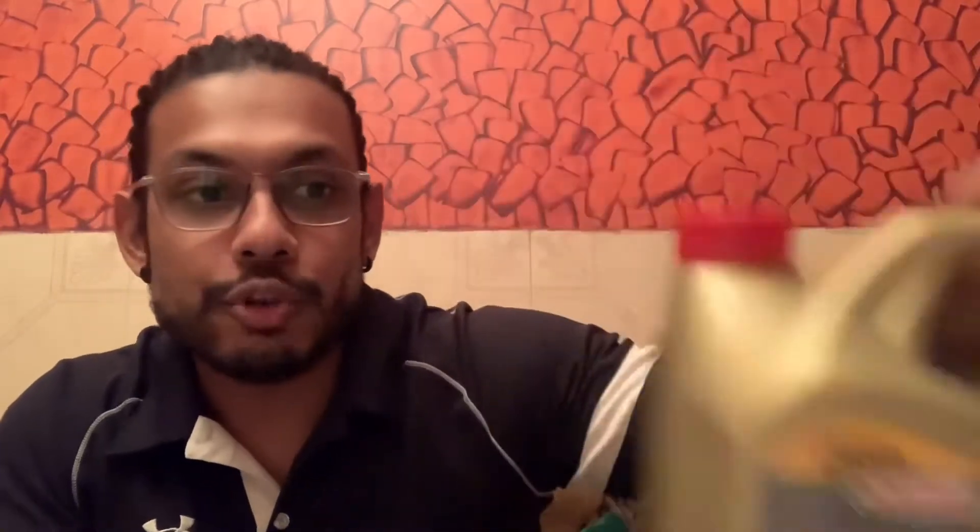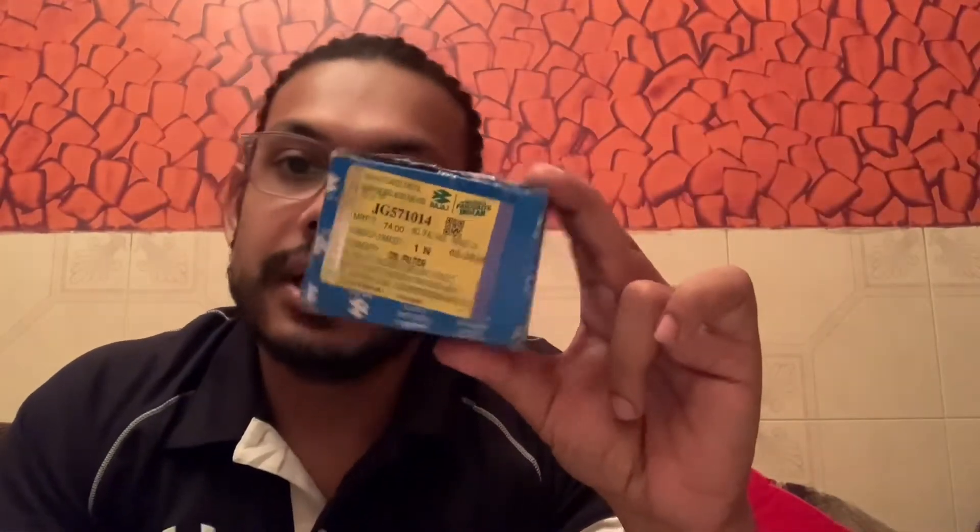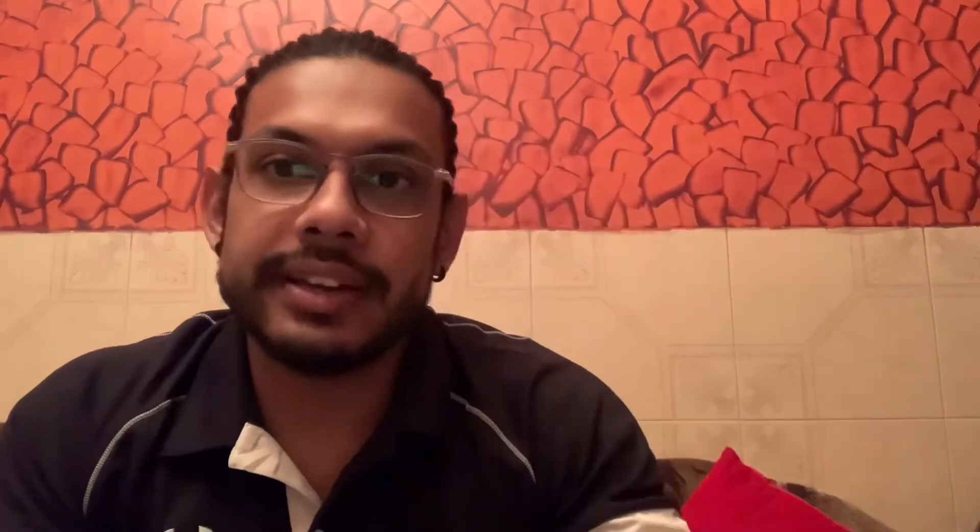This is Castrol Power 1 Cruise. I have reviewed it and it is a very reasonable engine oil, so I ordered it from Amazon. And this is the oil filter I bought, and this is 3M Engine Flush — it is a small bottle but it plays a very important role in engine performance.